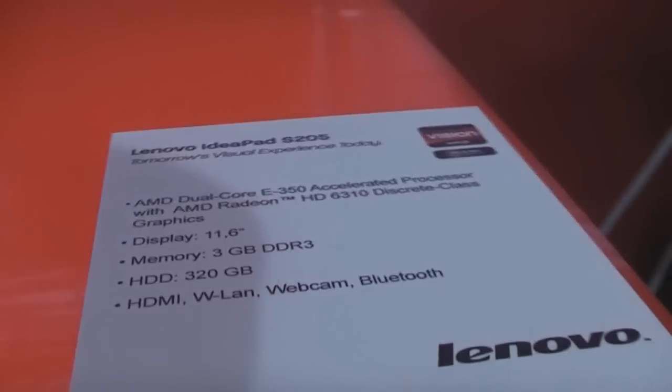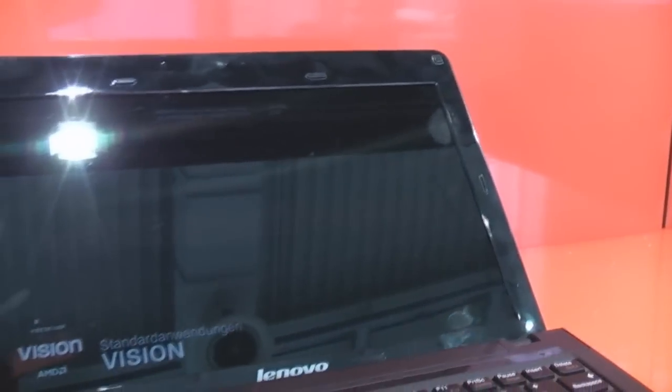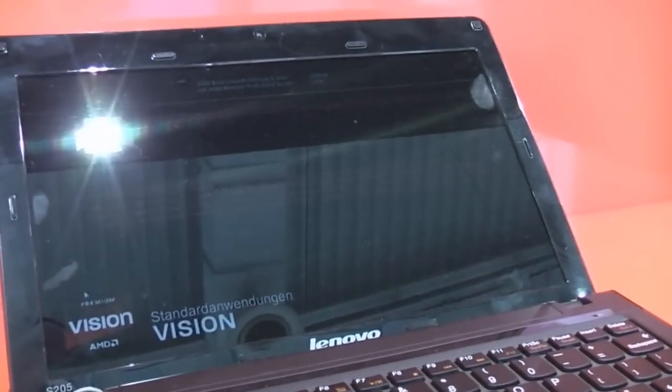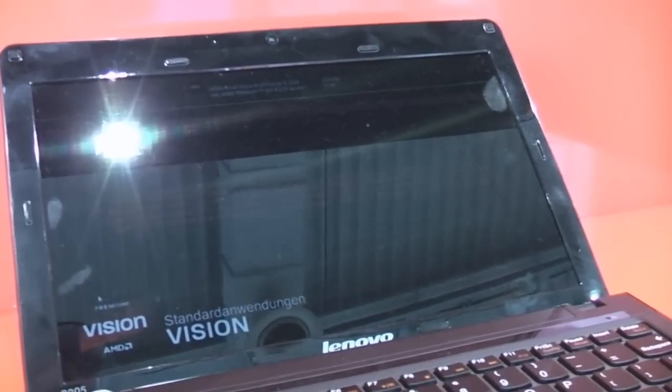It has an integrated AMD Radeon HD 6310 and two cores at 1.6 GHz speed. It's an 11.6-inch device with a resolution of the typical 1366x768, and in this case 3 GB of RAM and a 320 GB hard drive.